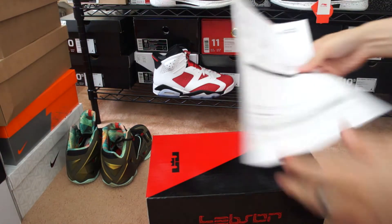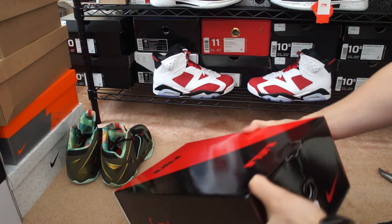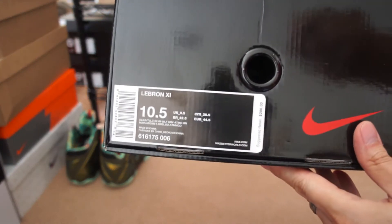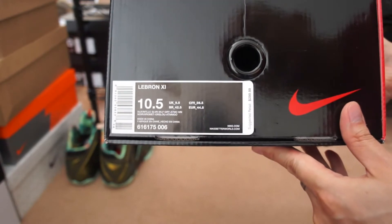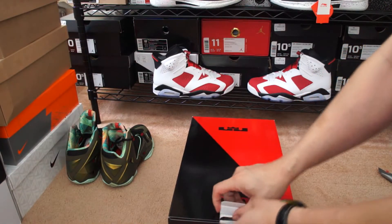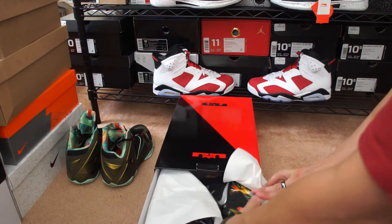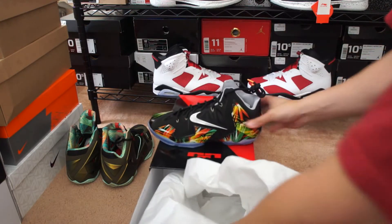Here's the box — you got the regular LeBron 11 box. The tag reads LeBron 11, size 10 and a half, colorway is black, metallic silver, wolf gray, atomic mango, and the suggested retail is $200. Shout out to Nike for giving all customers a discount code — I was able to get this at retail.